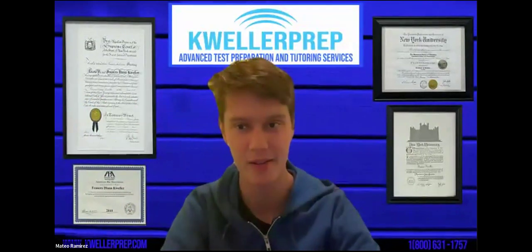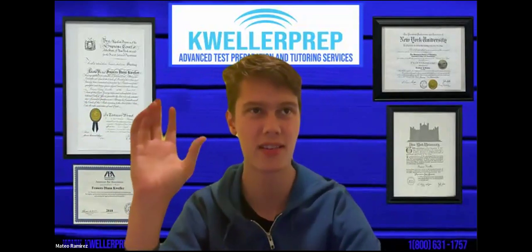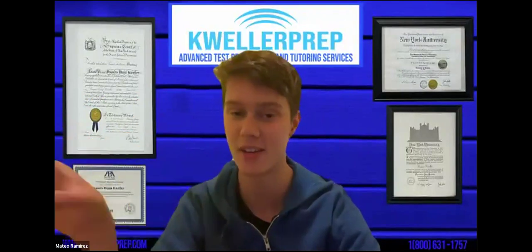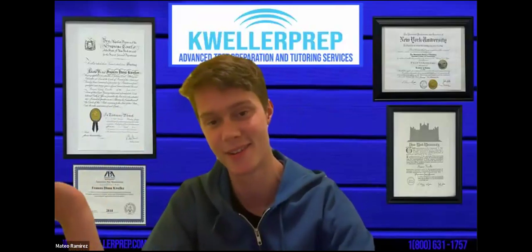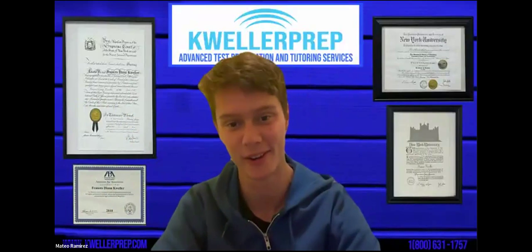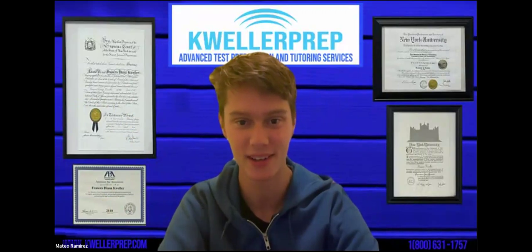A bit about my background with the SAT. I took my first SAT beginning of junior year. I got a 1570 and I was satisfied with that. Then at the beginning of senior year, I decided why don't I take it again and see what happens. I got a 1600 that time, which was really great. And I also got a 1520 on the PSAT.